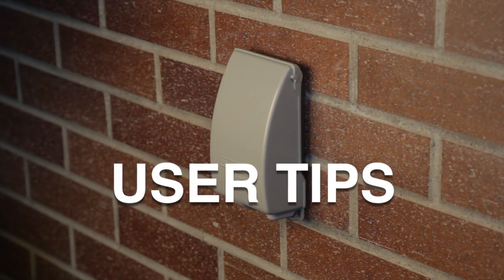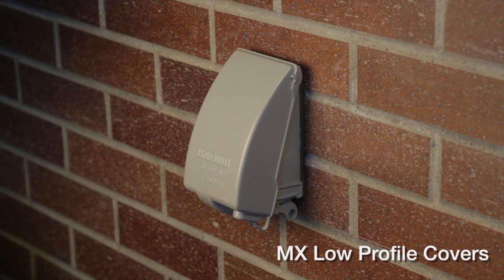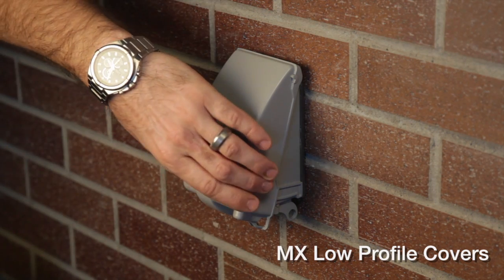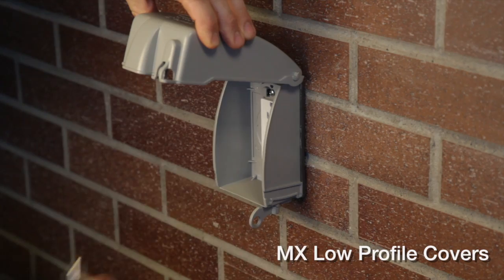If you've chosen one of the low-profile covers, simply lift up and pull out to move the cover into the in-use position. The locking tab can be swiveled to accommodate locking in both the collapsed and expanded positions.